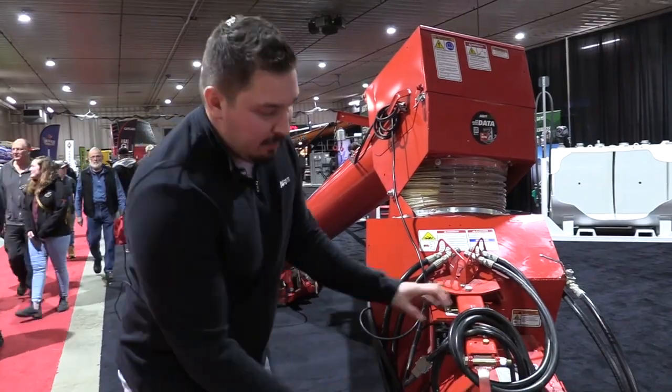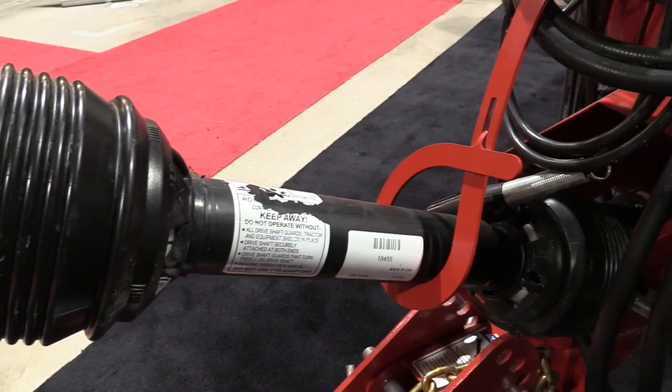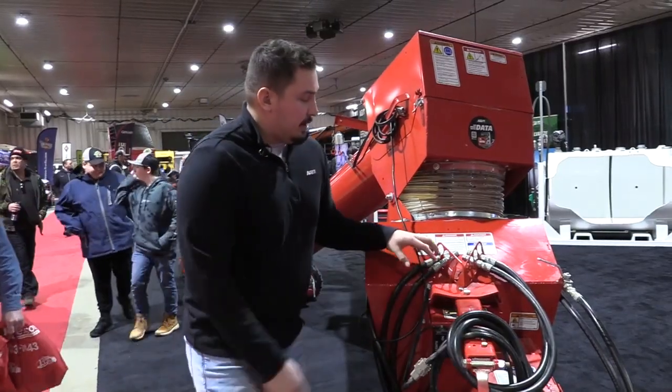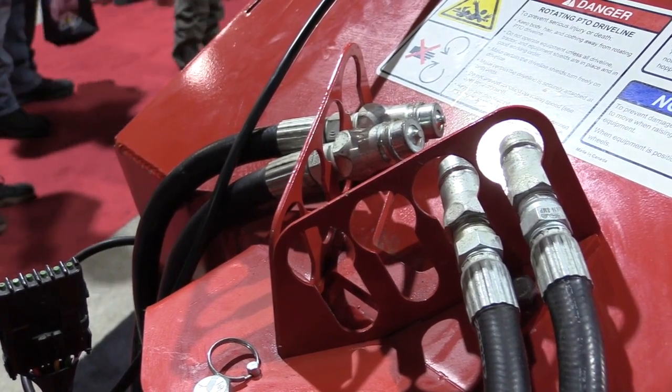In our 2023 model, you can see we updated our PTO holder. Ease of use — it's just safer for transport and it doesn't fall out of alignment. Moving up here, we have our updated hose holders for hydraulic hoses — a little cleaner, sleeker look.